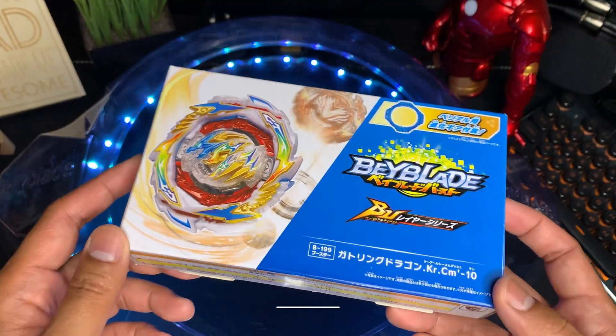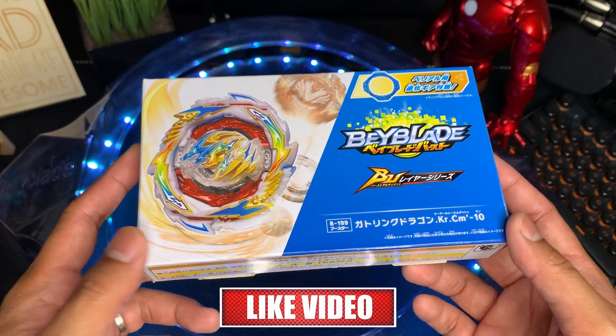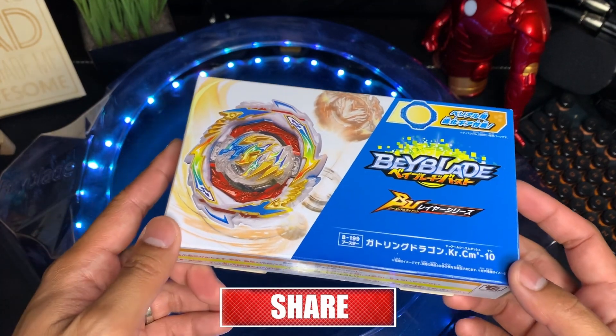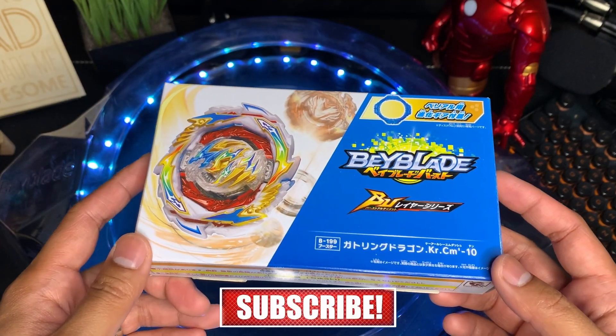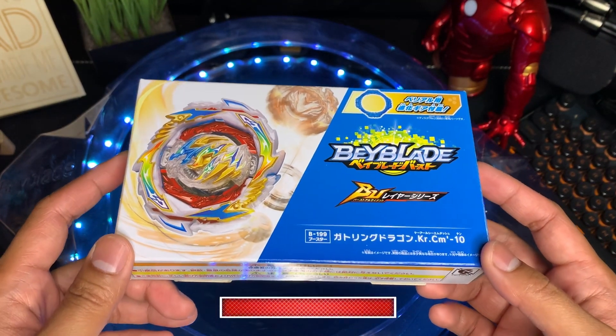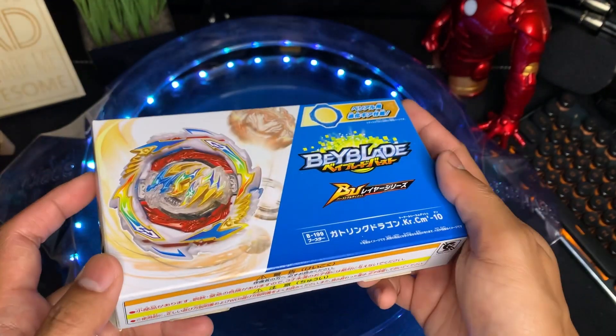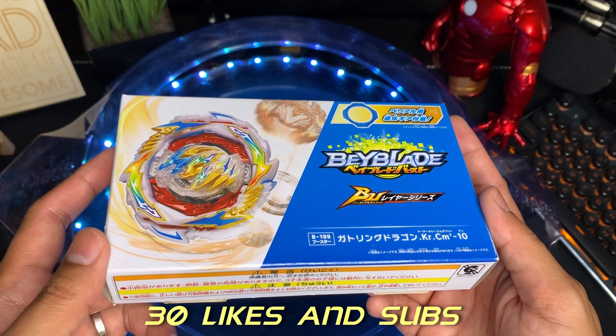We'll go ahead and open the box now, but before we do that please help us get the channel going by liking and subscribing. We're a new channel that talks about anything and everything that is Beyblade related. We'll be releasing new content every Wednesday at 9am central and we have tons of fun stuff planned for you guys. Our like and subscribe goal for this video is 30 likes and 30 subs.